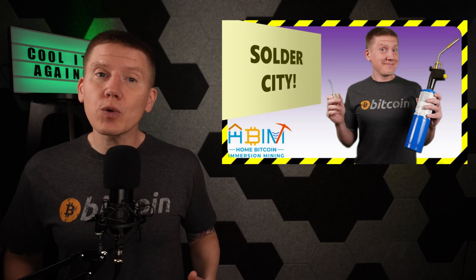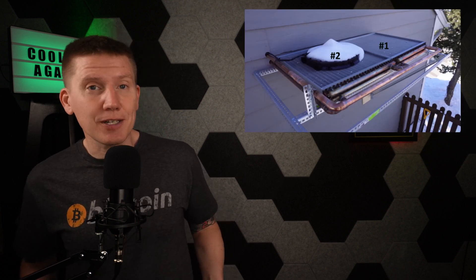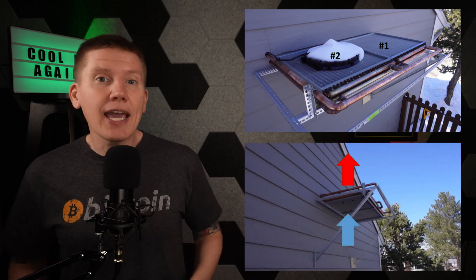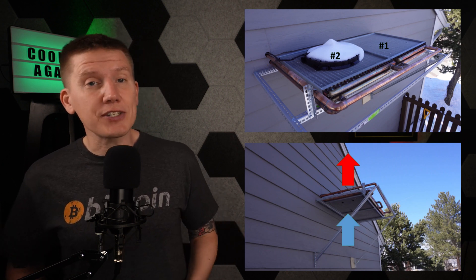To bring you up to speed, I built my own dry cooler for my HomeBitcoin Immersion Mining System. My goal was to make my dry cooler as quiet as possible because I have great neighbors living next door and I don't want my Bitcoin mining to become a problem. My dry cooler consists of two 24-inch radiators piped in series. I positioned them horizontally to take advantage of natural convection and used a single automotive fan to provide enough airflow to dissipate the heat from my 2-miner setup.